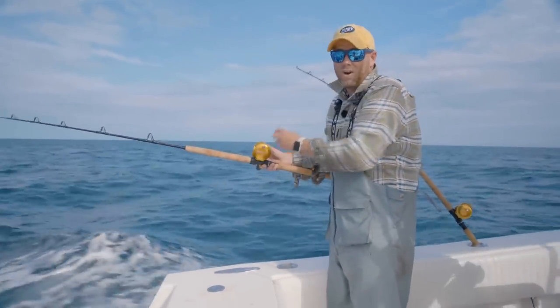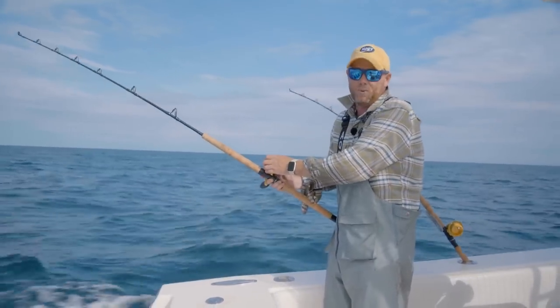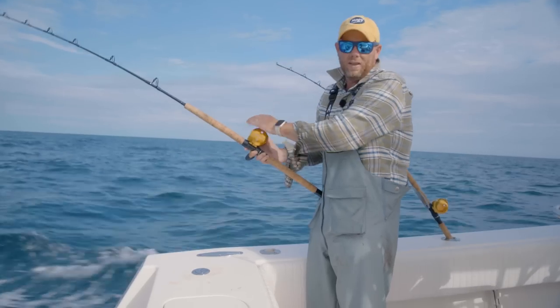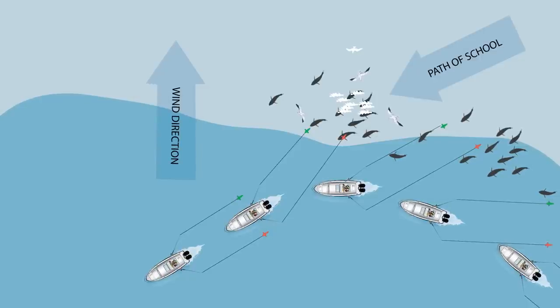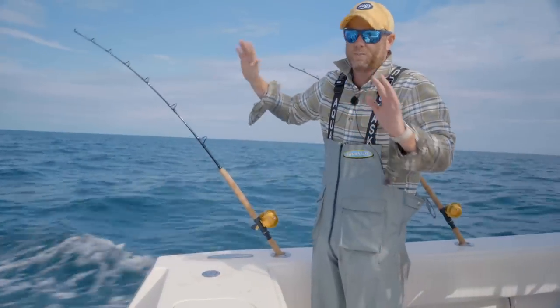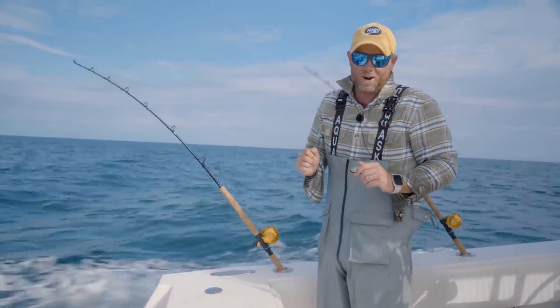So far we have two fish. They both came in on the olive color, which is not a surprise because they're keyed in on sand eels — one on the inside and one on the outside. Sometimes they're attracted to the wash, they'll swim in the wash, and then if they veer out they'll find the bird on the outside. This is a perfect spread of just inside and outside the wash. Now we're going to do the starboard side.